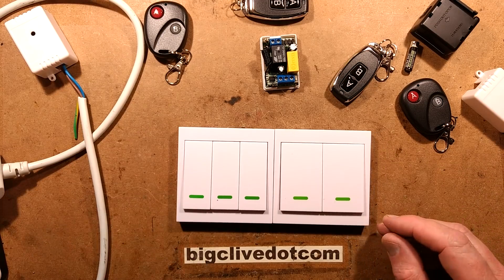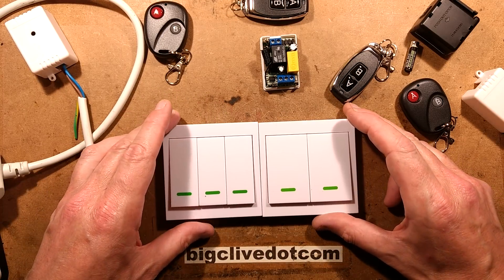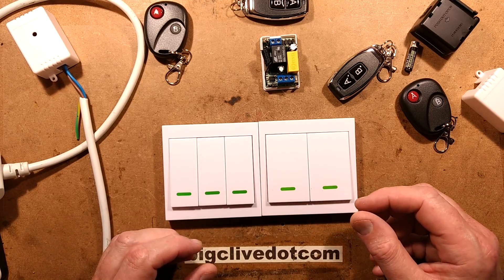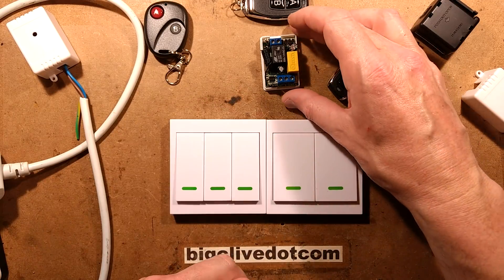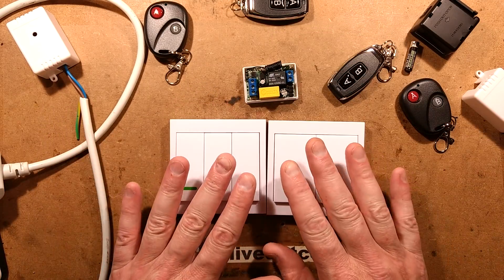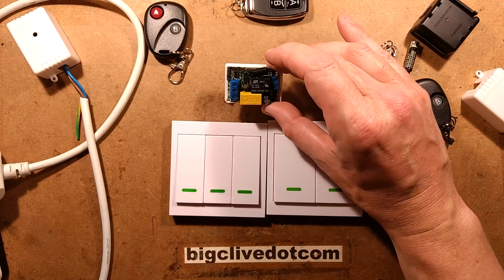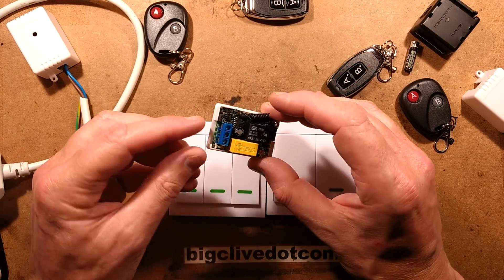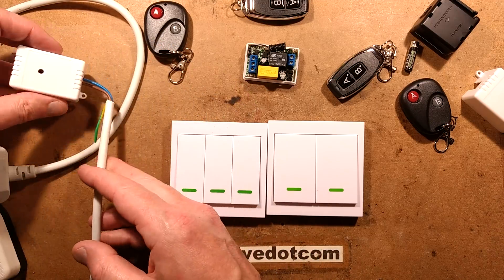I recently got some RF remote control modules from eBay. One of the things that really caught my attention was these ones built into the switch plate, because in the past I have used these with the plug-in wall socket type remote control units - pretty much the bye-bye standby type, like the one I showed recently that had blown up. But these ones come with a different - well, a very similar module in terms of functionality - but the idea is you can have these modules concealed somewhere. I'm not sure I'd really want to build these into things unless it was in its own plastic enclosure to let the RF signal through, but to keep it safe from the contact with the wires. That's pretty much how you have to connect it up, so it's not necessarily that great from a safety perspective.